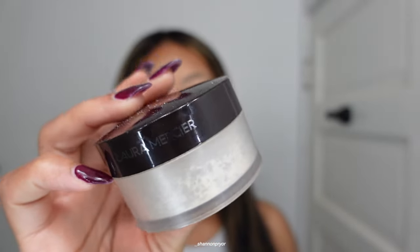Now that we're looking like a powder donut, I'm about to bake with the Laura Mercier — this is in the shade Translucent. I'm just gonna bake with this one. While this is baking, I'm gonna do the rest of my face.